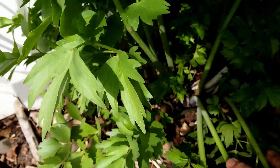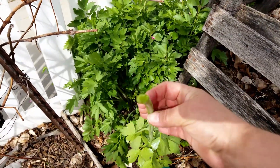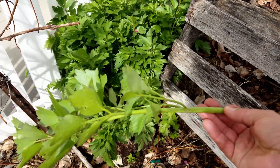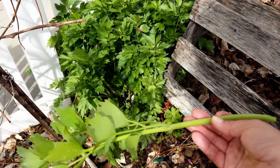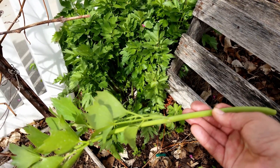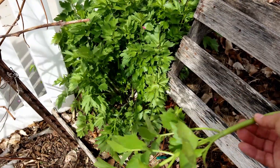Let me pull one of these so you can see the stalks. This is a lovage stalk. It's hollow, and this stalk right here is enough to flavor an entire stock pot full of soup. It has a very strong flavor.